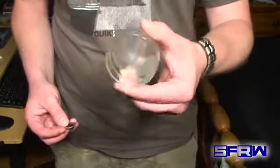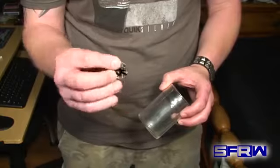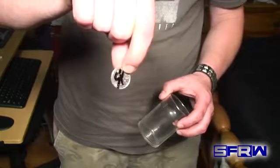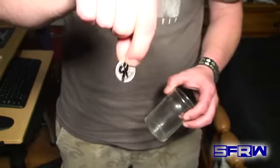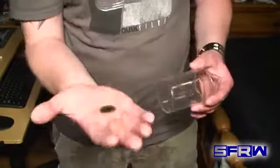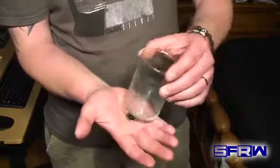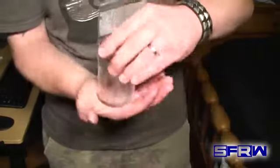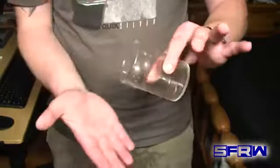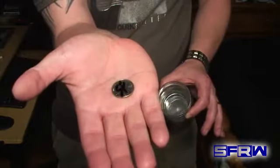Okay guys, for this trick we're going to need a small glass and we're going to need a coin. Now, I'm going to be using a quarter, and as you can see, I've signed it there. It has the Scream Freak signature on there. This coin is one of a kind — there is none other like it in the world. Now, both of my hands are empty, except for this coin and the glass. I'm going to put this in the palm of my hand, and I want you to watch. Just like that, the coin penetrates all the way through into the glass, and that is indeed the signed coin.